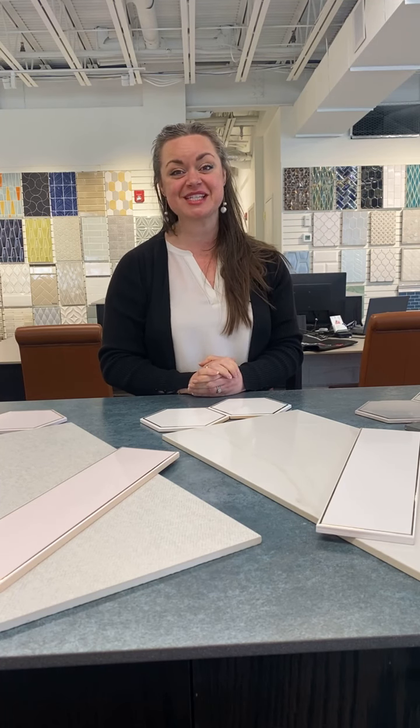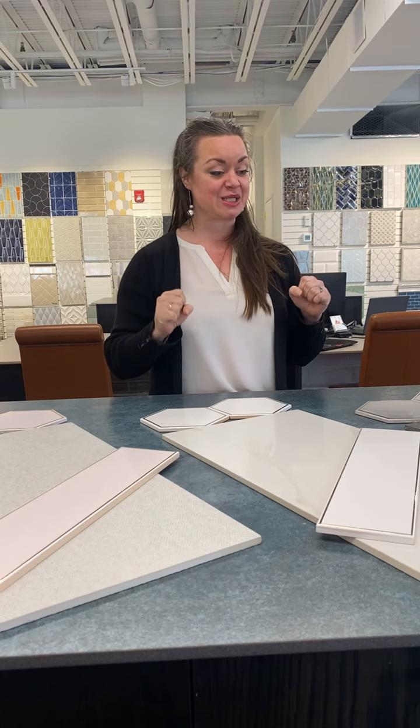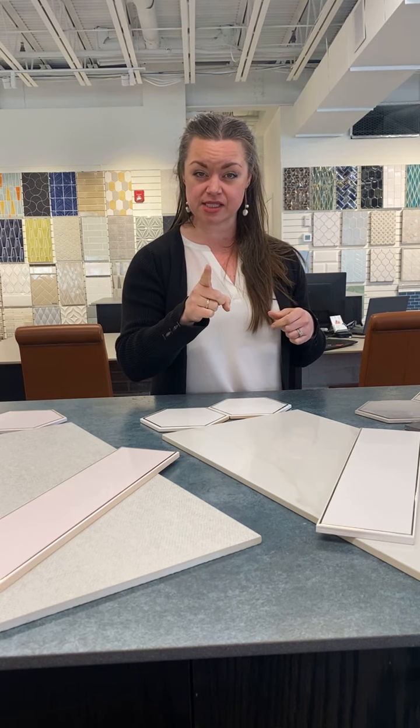Hi everyone, thank you for joining us here at Architessa for your tile stream and tile talk with Ginny. I've got a really fun line to show you guys today — it's called the Upton series. Go ahead and check that out at the architessa.com website and check out our data sheets.